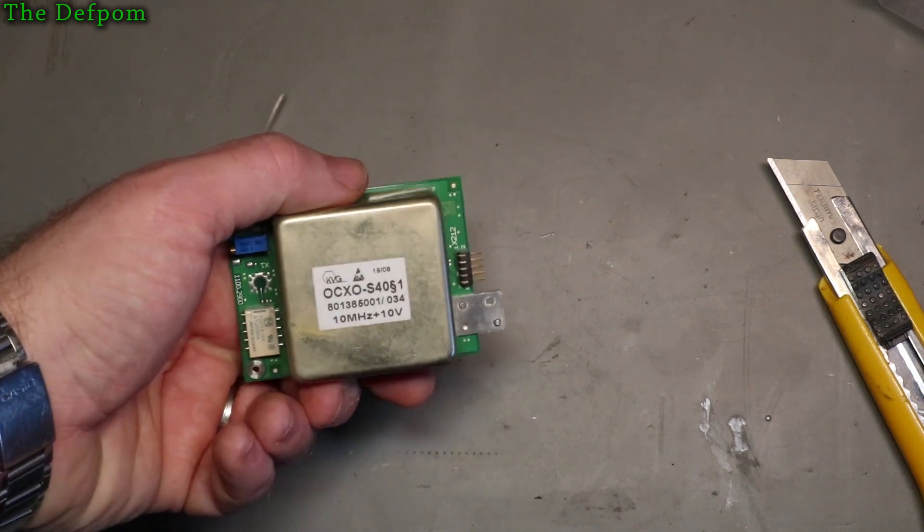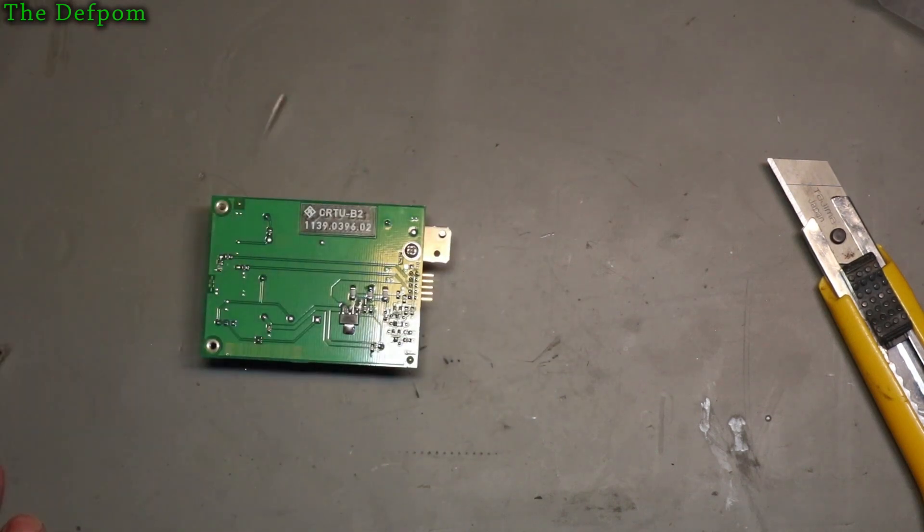I've seen it mentioned in several places that it's the same unit. I'll find out when I plug it in — in theory it's supposed to be the same.